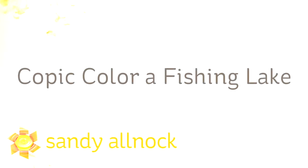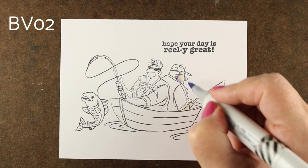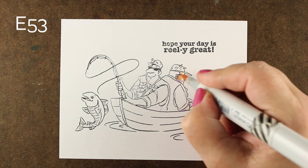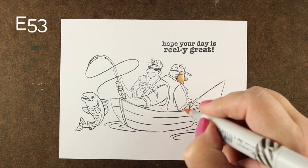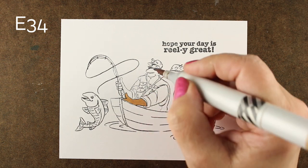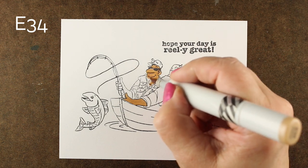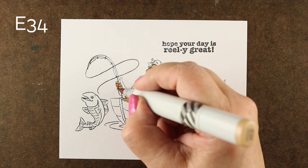Hi there, I'm Sandi Alnach, artist and paper crafter here on YouTube, and today I'm going to Copic color a fishing lake. This stamp set is hilarious from Art Impressions — so cute with these two guys sitting there catching their fish. The sentiments in here are particularly punny, so you might want to check that out. Link in the doobly-doo to all the supplies, as always.